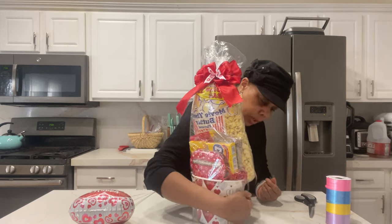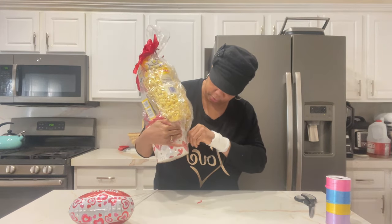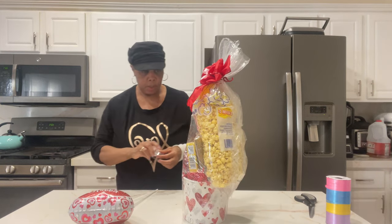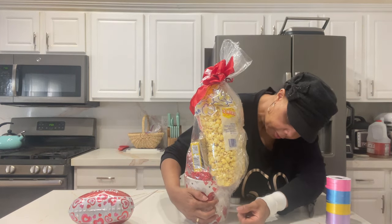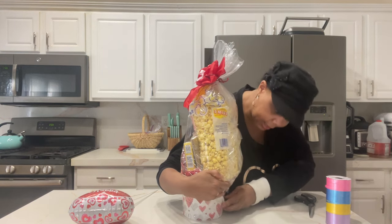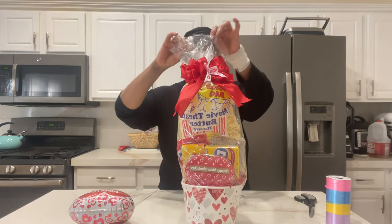I was mad when they went up in price, because it felt like they were the only company really thinking about the everyday person. But when you look at things out there now, they're still the best deal. I just don't want them to go up anymore.